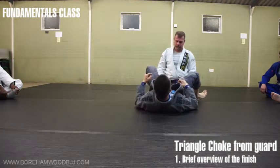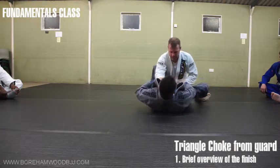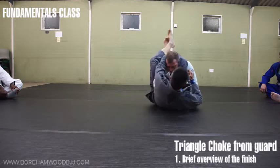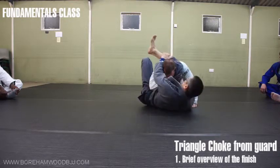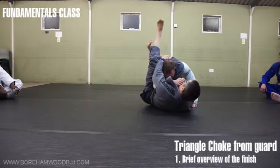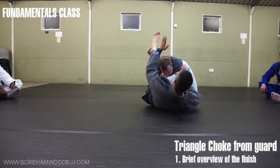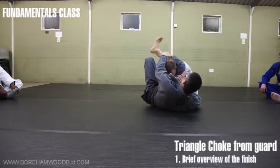One extra thing: sometimes the arm will just be wedging here. You're trying to do this, trying to do that, but there's a limit to how far you can go because the arm is wedging. Simply raise your hips, push the arm over, and you complete your procedure in the middle. And then you squeeze.